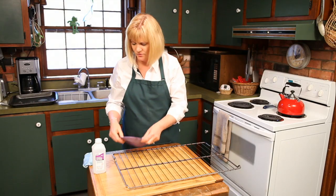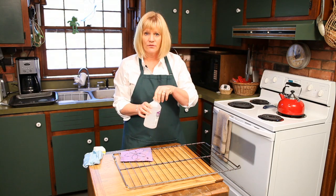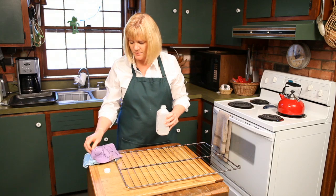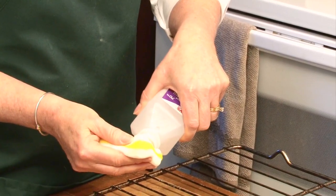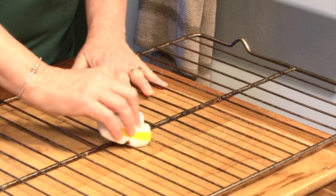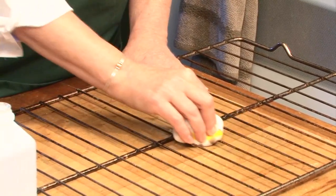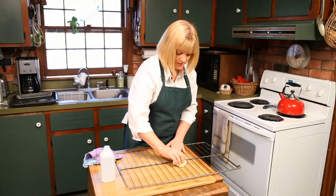And then we're going to use rubbing alcohol. Rubbing alcohol is actually going to cut through some of the grease, and we're going to use a special new kind of sponge called an Eco-Sponge. So we're going to put the rubbing alcohol right on the sponge. The alcohol is going to cut through the built-up grease, and the Eco-Sponge is using friction to clean off the built-up grease as well.